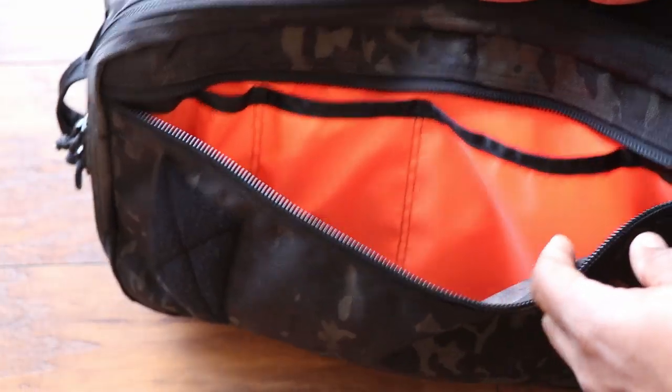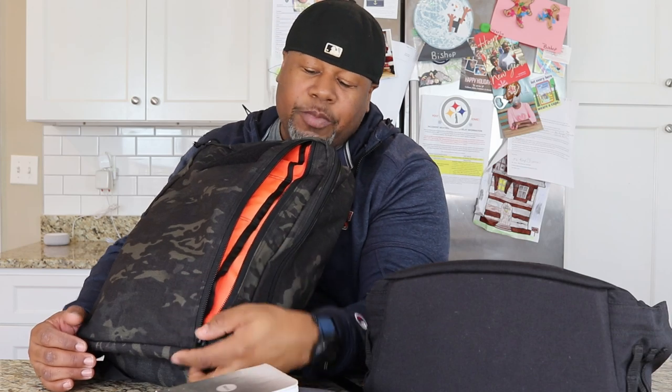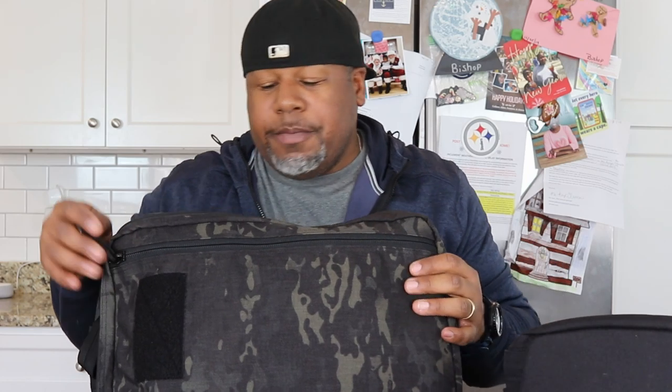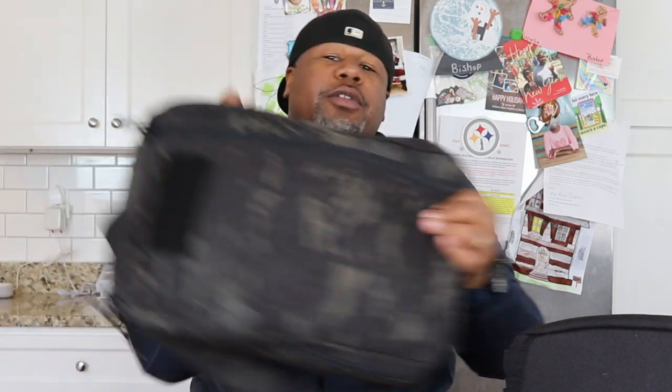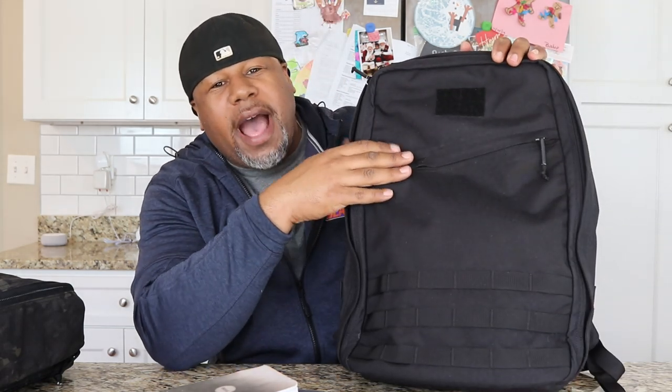I really like what Recycled Firefighter did with this pocket — it's definitely an improvement over the GORUCK GR1 for everyday carry. You can sling the bag around to the front and unzip to access your stuff very quickly. It's an inventive design and I like it more than the open dump pouch in the GR1.